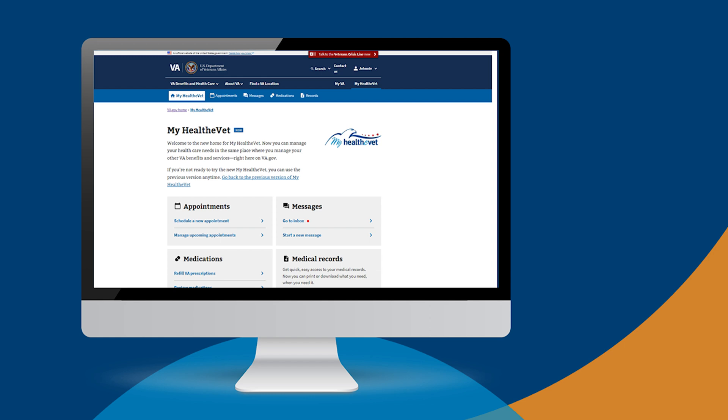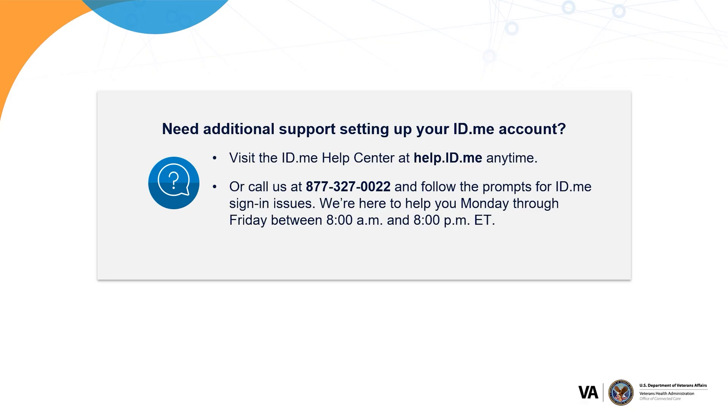We hope you now have your identity verified ID.me sign-in account. If you ran into any issues, don't worry — we're here to help. Some veterans have trouble completing this process for different reasons, like a mismatch in data or a recent change in phone number or address. Visit the ID.me Help Center at help.id.me, or call us at 877-327-0022 and follow the prompts for ID.me sign-in issues. We're here to help Monday through Friday between 8 a.m. and 8 p.m. Eastern Time.